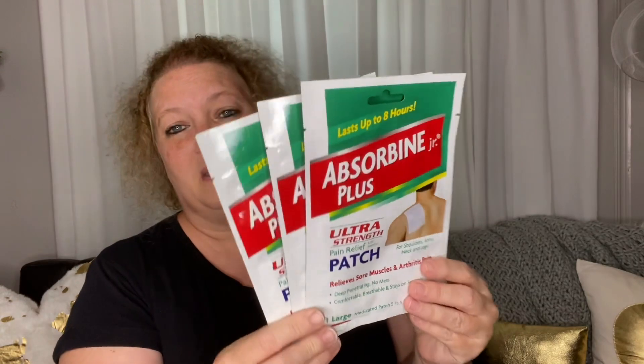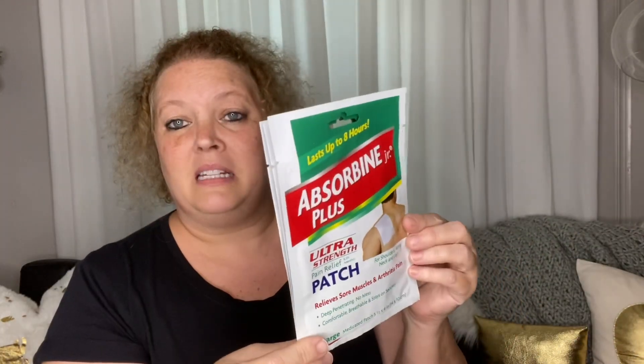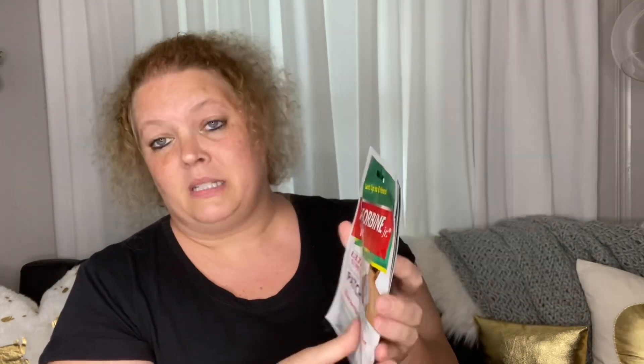Next I got some of these Absorbent Junior Plus patches. I get a knot in my shoulder and it really hurts. These are good — I put them on at night, they last about eight hours. The ultra strength patch provides pain relief for shoulders, arms, neck, and legs — effective for sore muscles, arthritis, stiffness, cramps, strains, sprains, and bruises. You just peel it off and put it on. I sleep with these and they really work well. I picked up three of them, and for a buck, that's good.